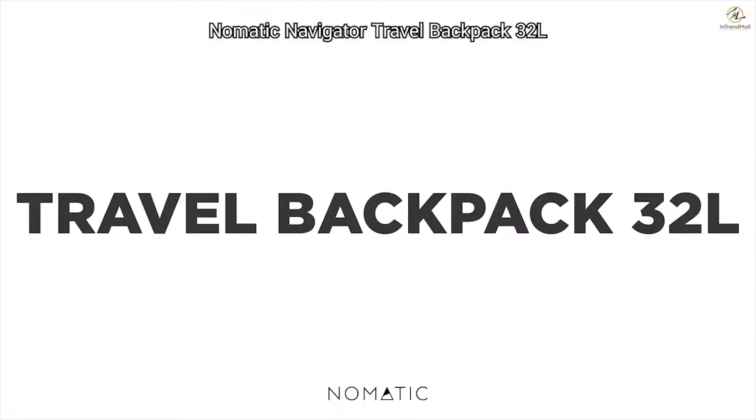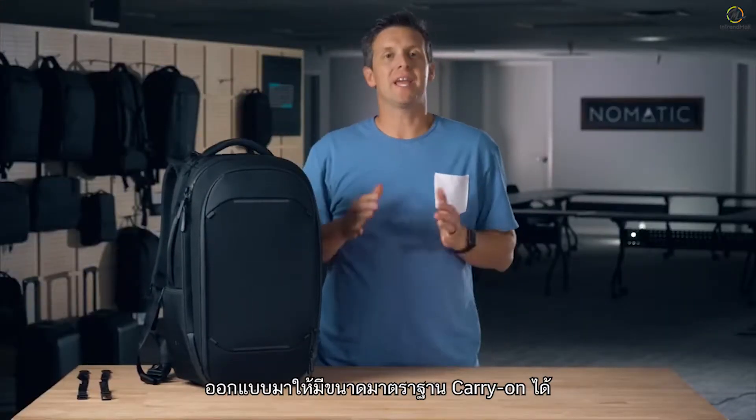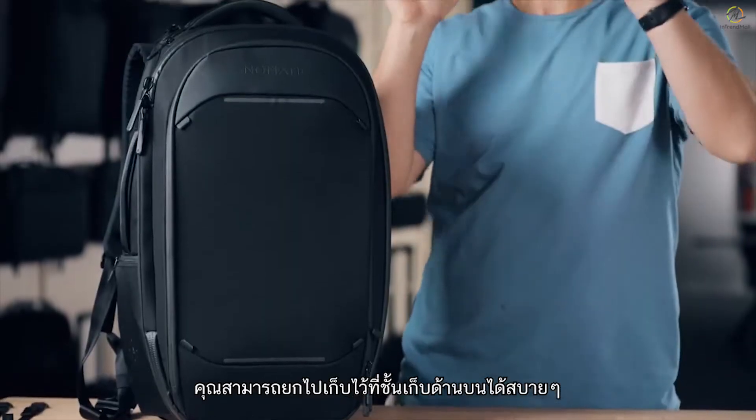Hey everyone, I'm gonna give you a quick run-through of the 32-liter Navigator travel backpack. This bag was designed for three to seven day trips and was designed to meet carry-on standards, so it can easily fit up in the overhead bin.